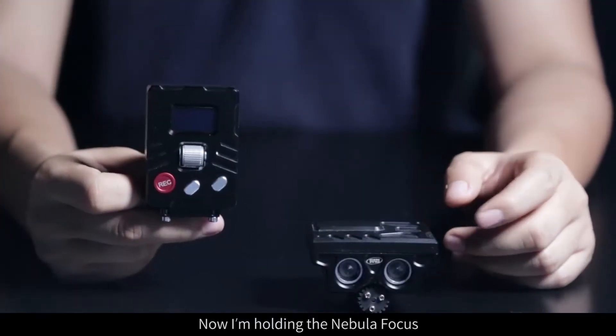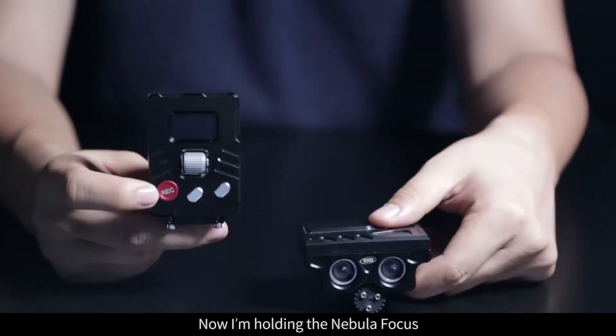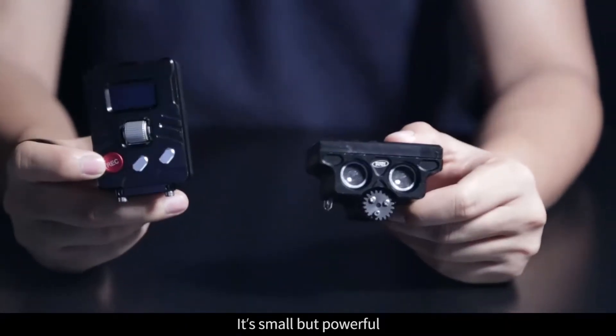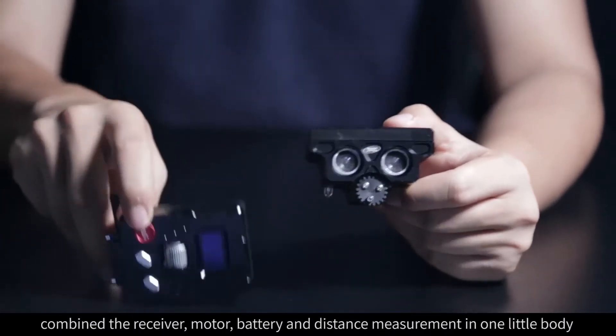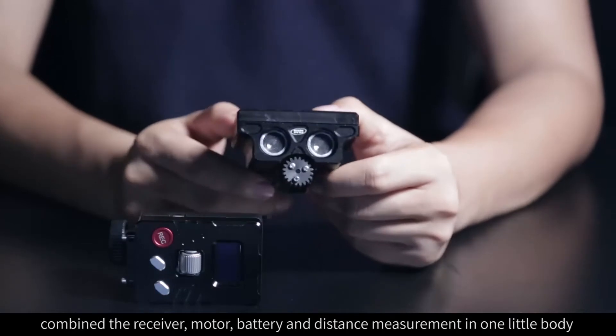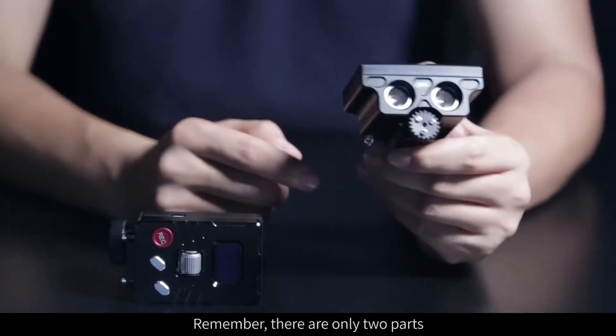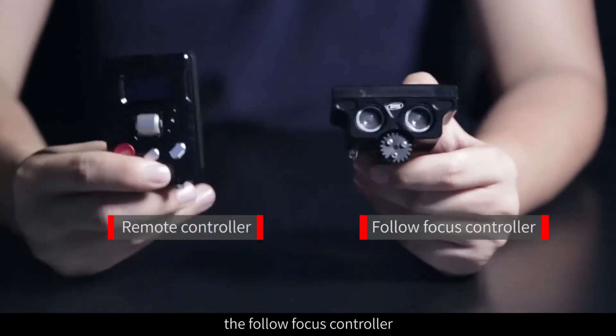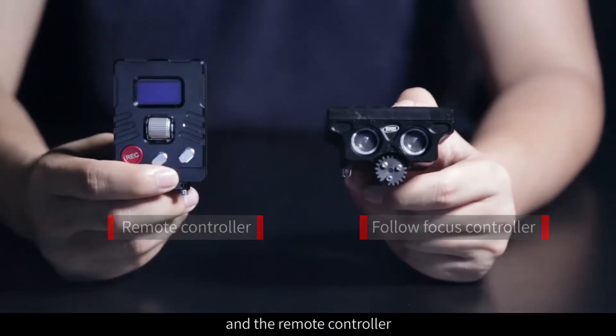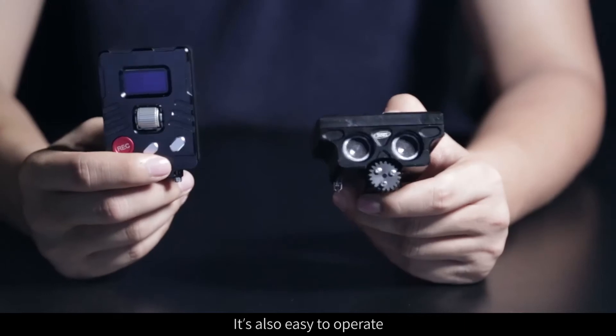Now I'm holding the Nebula Focus. It's small but powerful, combining the receiver, motor, battery, and distance measurement in one little body. Remember there are only two parts: the Follow Focus controller and the remote controller. It's also easy to operate.